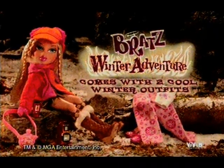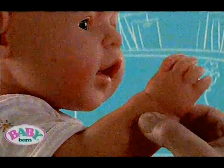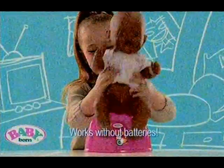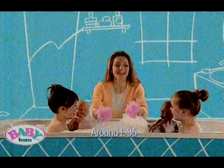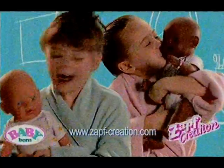Baby Born is drinking from her bottle, she cries and wets her nappies, she eats her food and goes to her party too. Baby Born is happy because now you can bath her. The new Baby Born from Zap's Creation.